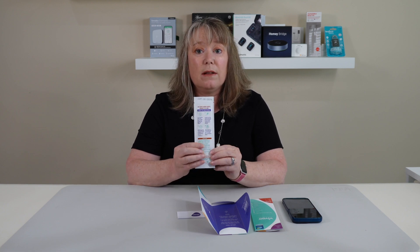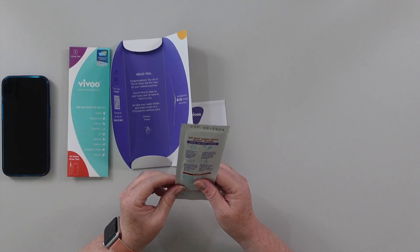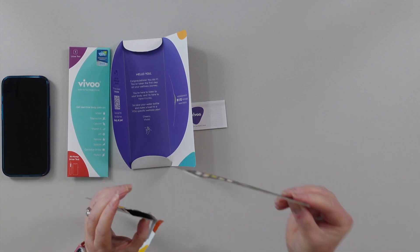It's got all those instructions right here on the back. So let's open it up and see what it looks like. This is it — all those little colors right there are going to test for different things in my urine. So I'm going to go do that and come back and scan it and show you what it looks like.